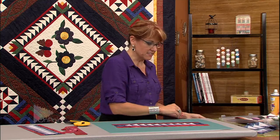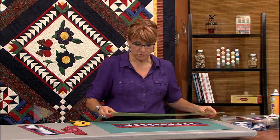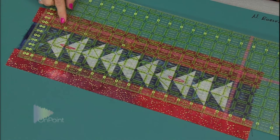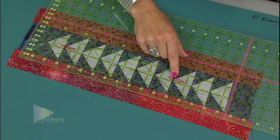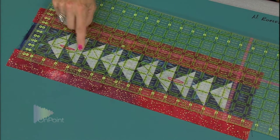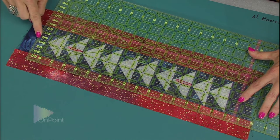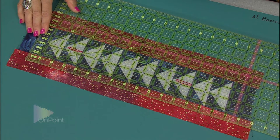Now I can square the block up to its perfect size, which in this case is 14 and a half by 16 and a half inches. I'm going to look at the ruler and analyze the way it sits on the block. This block is supposed to finish four and a half inches, which makes two and a half inches the middle point, so I'm going to put the two and a half inch ruler right in the middle of the flying geese. From end to end I need it to be 16 and a half inches, so I'll have about three quarters of an inch on the right side and three quarters on the left side, and straighten everything out.